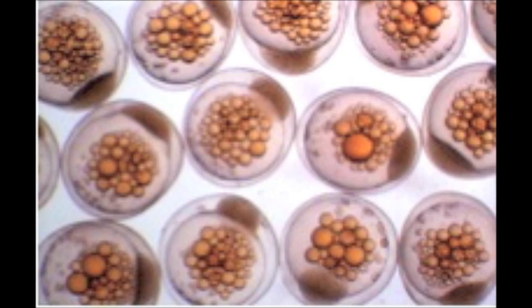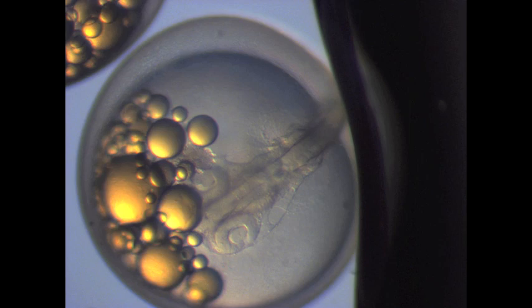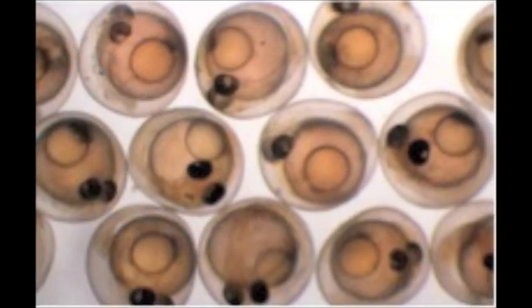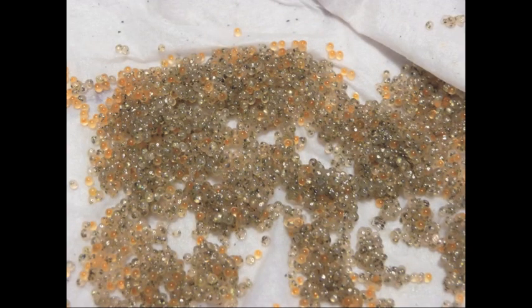The grunion embryos have two energy reserves — oil droplets and yolk — which support embryonic development and incubation. Once the embryos reach hatching competency, the energy reserves are not used for growth of the embryo, but rather are used to keep the embryo viable until it can hatch, making these fish embryos capable of surviving up to 36 days post-fertilization.